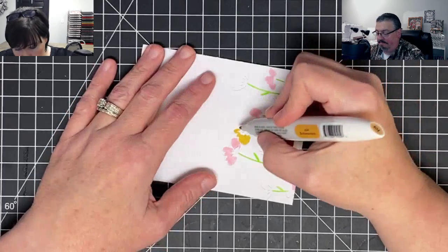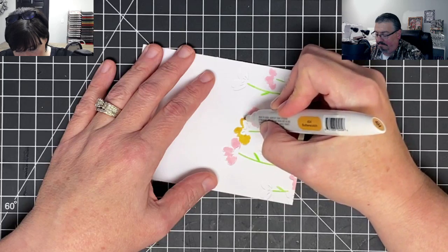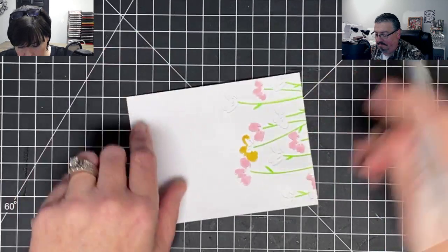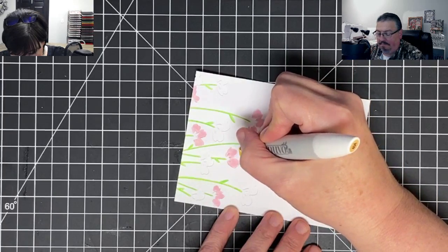On camera this probably looks better than it does in person, which is a very good thing — although cameras nowadays can show every imperfection.